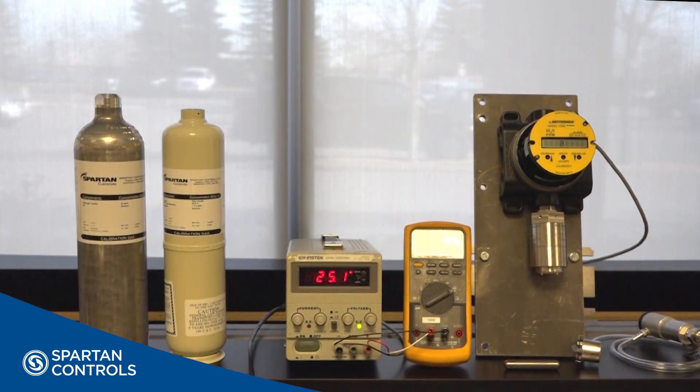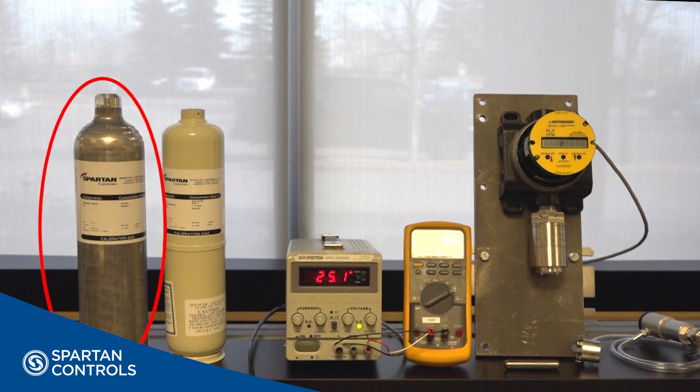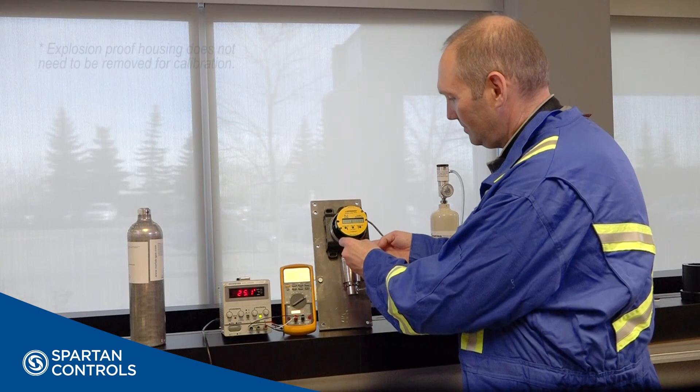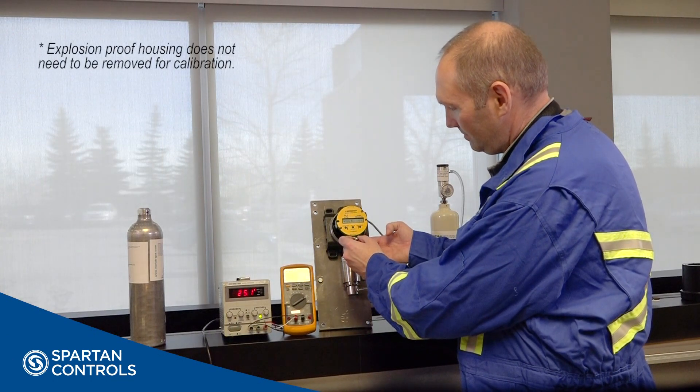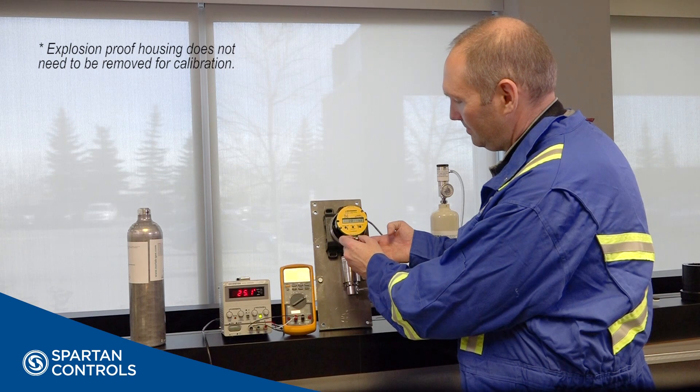Once your U9500 is set up and a sensor is connected, you can now calibrate your device. Ensure all bypasses are in place. To do this calibration, you will need a magnet, zero gas, and your cal gas. To perform the calibration, hold the cal magnet in this area for approximately seven seconds. This enters the calibration mode.